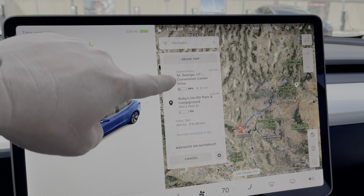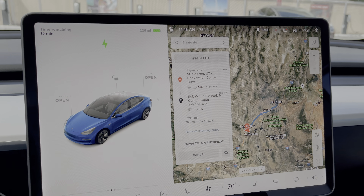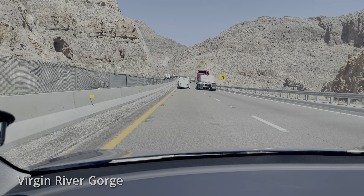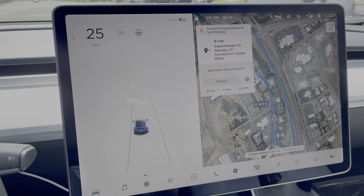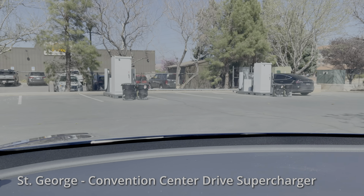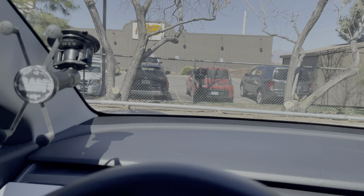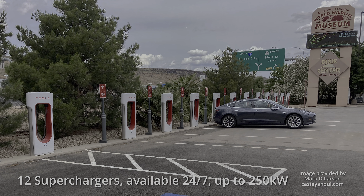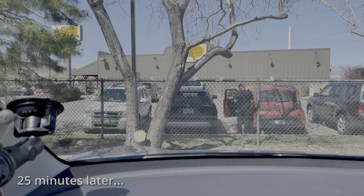At our current charge state, 35 minutes at St. George will have us arrive with 11%. At the time I recorded this video, there were only 4 urban superchargers at this location. In May of 2023, Tesla installed 12 V3 superchargers at this same location. I'm only getting 70 kilowatts here. I took advantage of the Cracker Barrel restroom, made myself a peanut butter and jelly sandwich, and I'm now ready to hit the road.